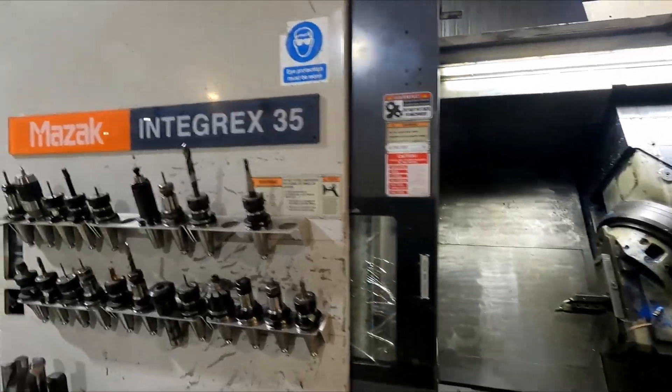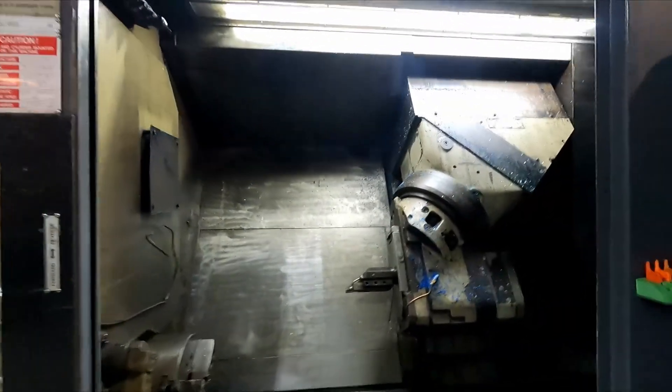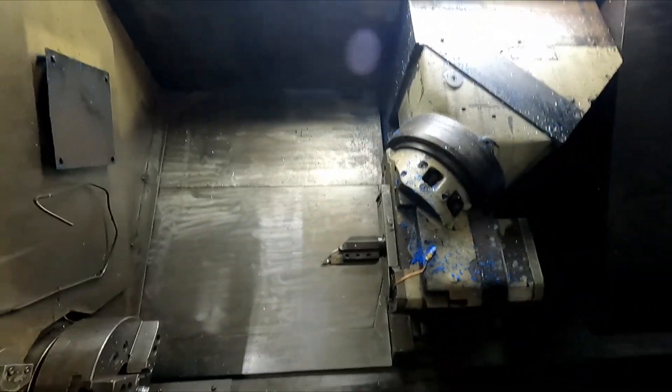This is the machine here. It's a Mazak Integrex 35. It's a fairly old machine from the late 90s.